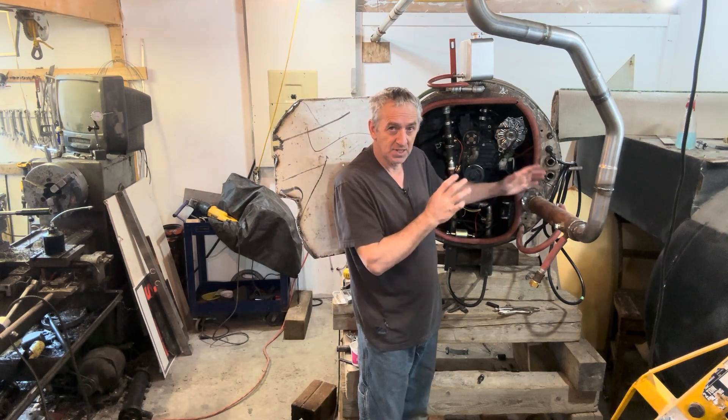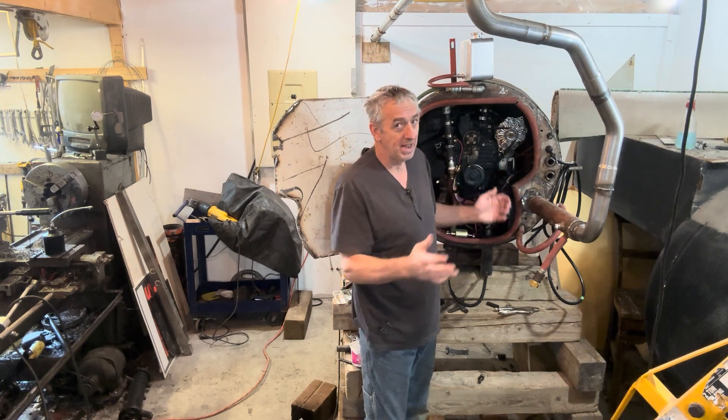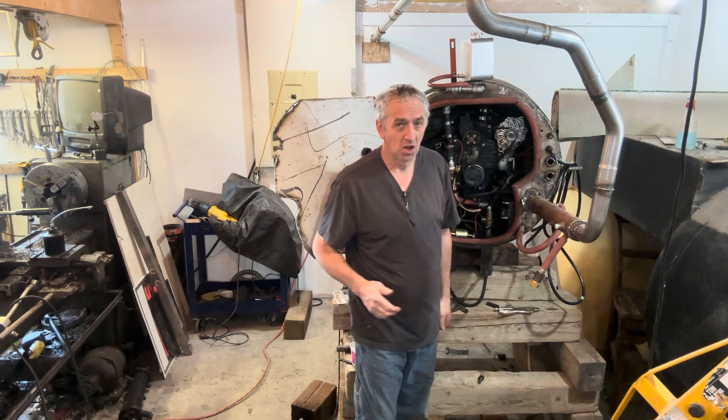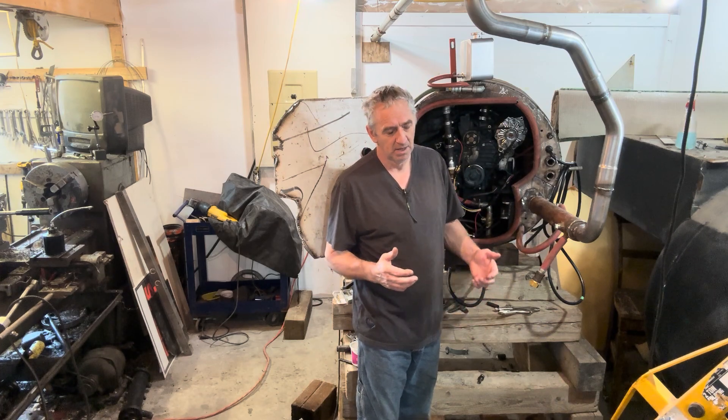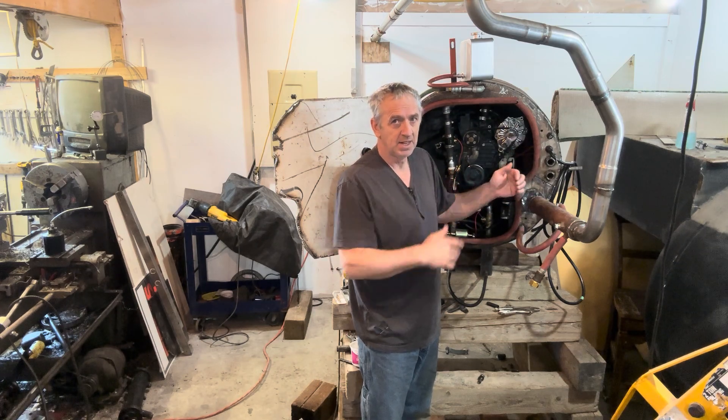I bolted the flange together, made a gasket, and bolted it together. I may not have to change this — I may be able to just install it in the sub and it's going to work. But I'm not counting on it. I may have to cut this, change the angle a bit, and then re-weld it.